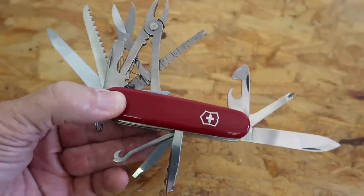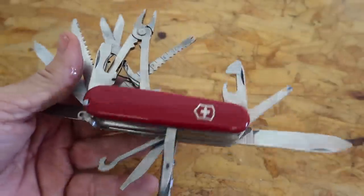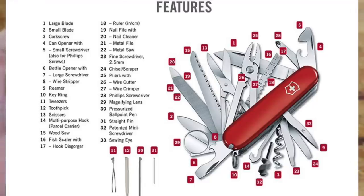Let me open these up. Now, in case you're wondering, this isn't my favorite Swiss Army knife. It used to be, but not anymore — I'm just showing it to you.